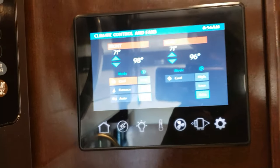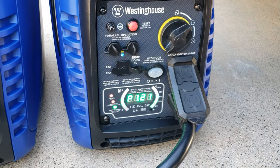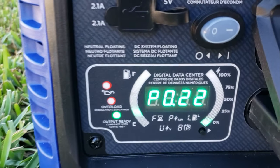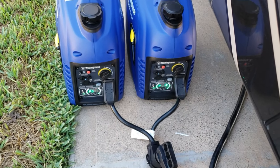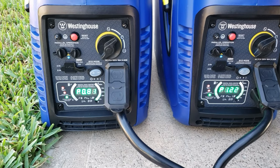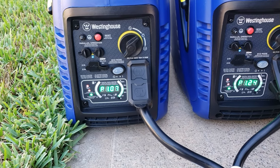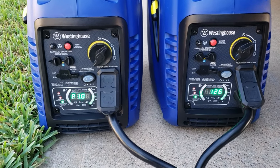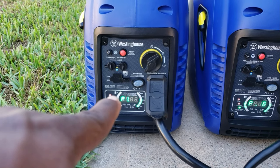So this generator is connected to the front AC — it's pulling 1,200 watts. The other one is pulling 200 watts. Now let's turn on the other AC — got the back AC on. Now this one just started the back AC. That one has the refrigerator and the AC, and this one just has the back AC.